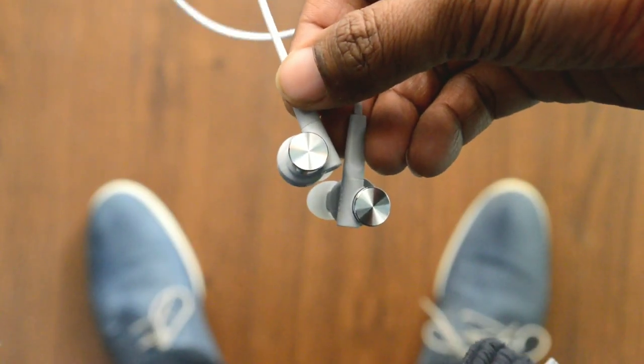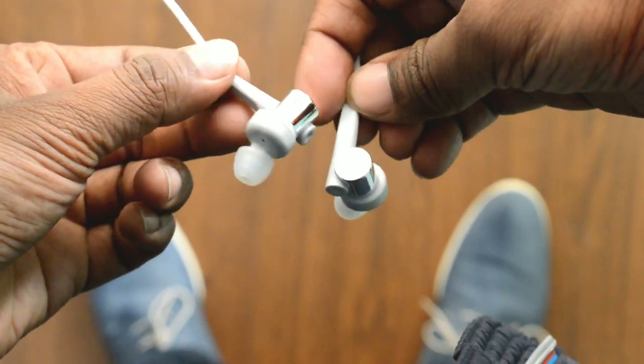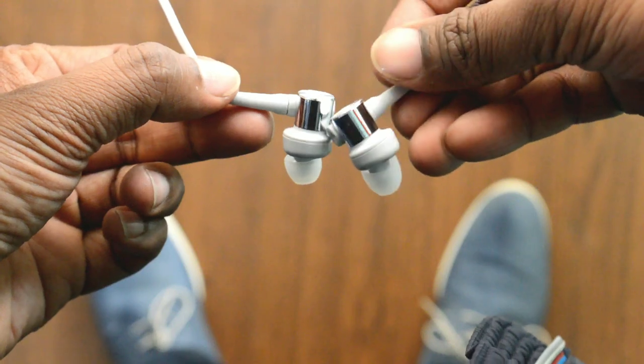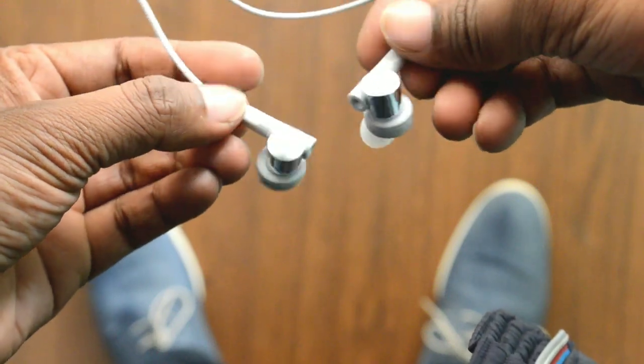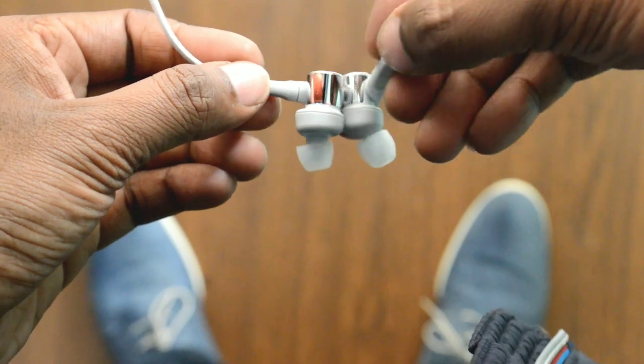Moving on to the design and construction — the earphones are made completely out of plastic, and on the outside of each earbud you will find a shiny metal ring. I'm not sure if it's real metal or a chrome finish, but it looks really nice and premium with this white color.